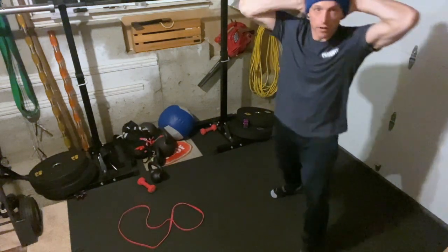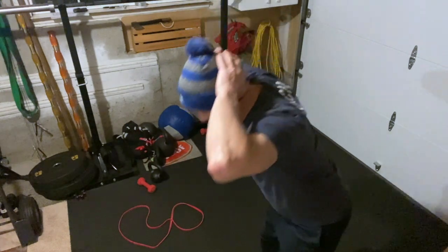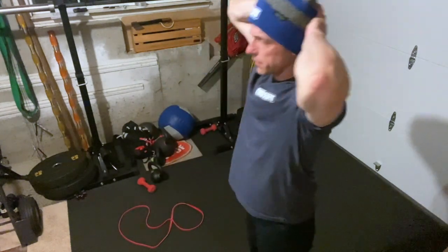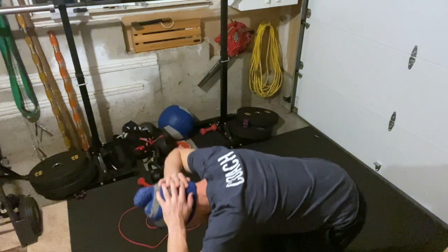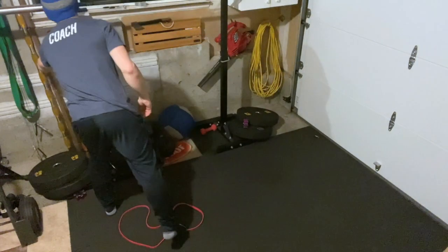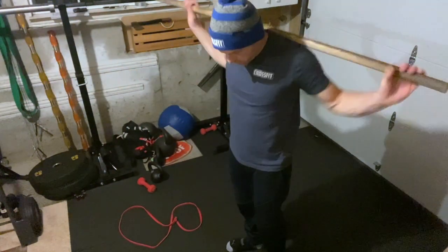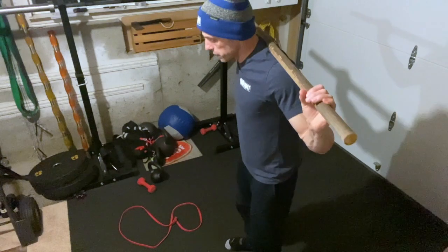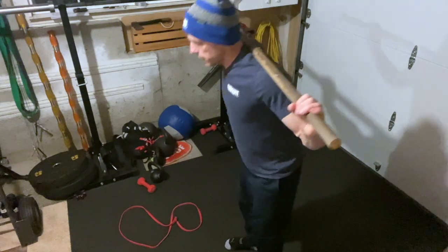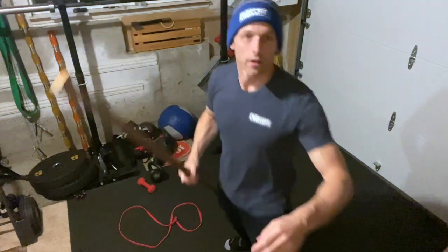You can also do the prison good morning — feet hip-width apart, same format — slow on the descent, stand up quick. You can also grab a PVC pipe and do your good mornings that way: shoulders back, hinging at the hip. That's your 4/29 at-home workout.